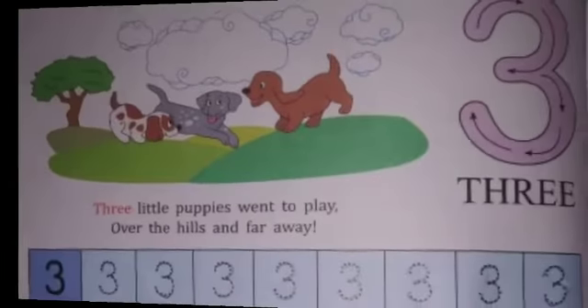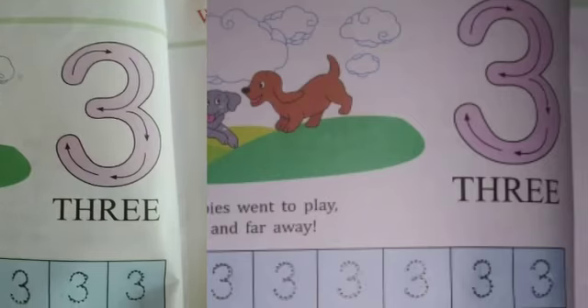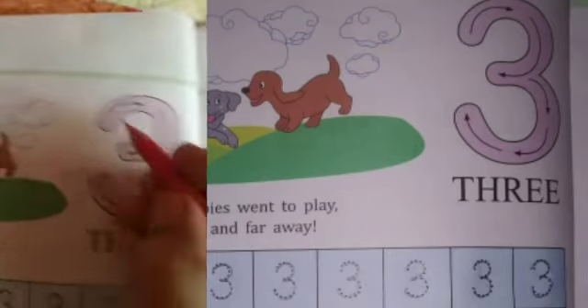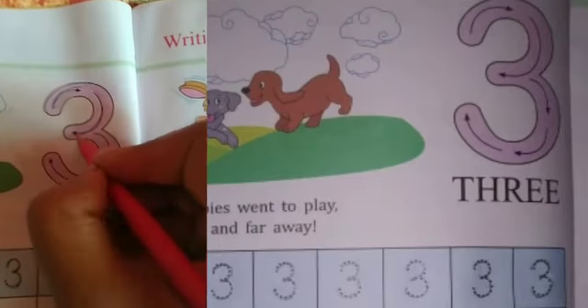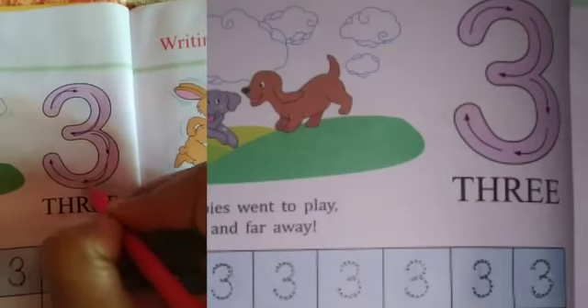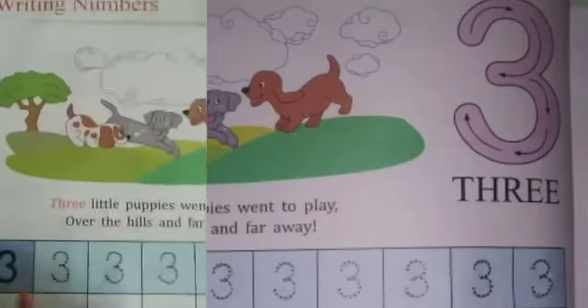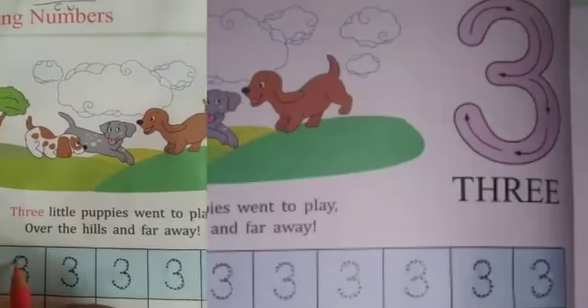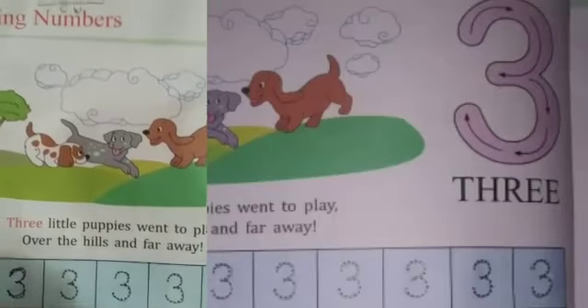Now turn the next page. What comes after 2? Three. Three little puppies went to play over the hills and far away. Look, I am writing 3. How to write 3? From the arrow, a semi-circle, then again a semi-circle. Understood? Now let me trace — semi-circle, then one more semi-circle. Let's make 3.